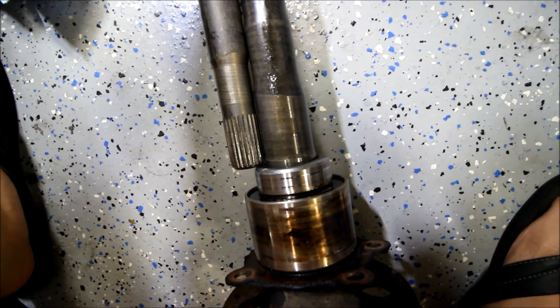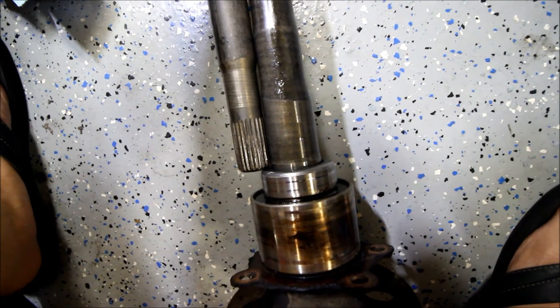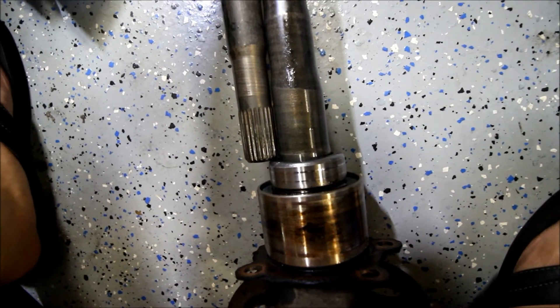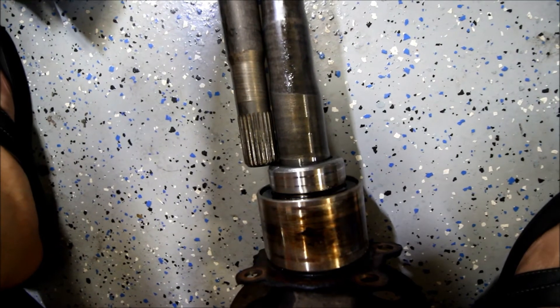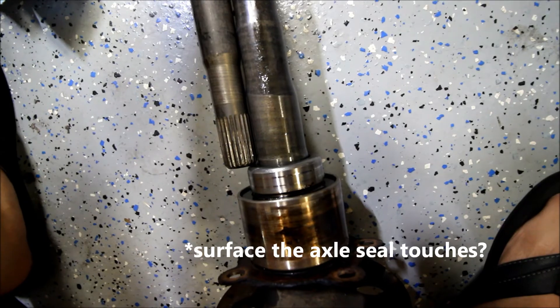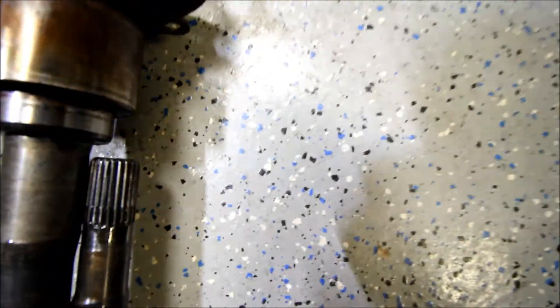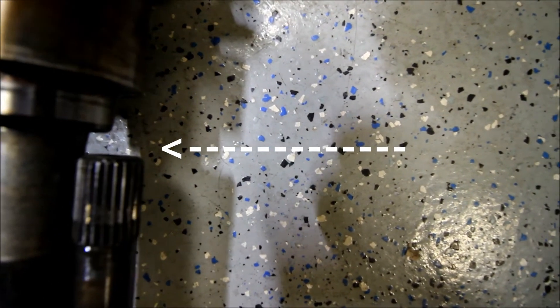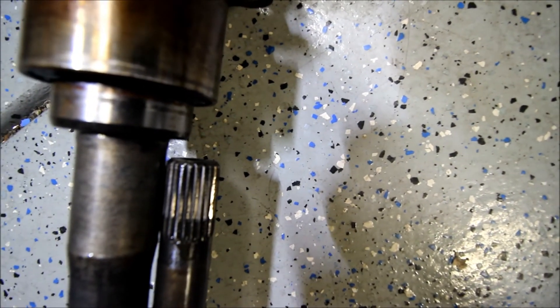Let me give you another illustration here of the difference. This is the other way that you can determine exactly how much to shave. As you can see, the splines down on this end are touching the — I'm not sure what that's called — I think it's a seal, the seal surface or seal bearing. And up here you can clearly see the distance difference that needs to be shaved off. So that's what we're going for there.